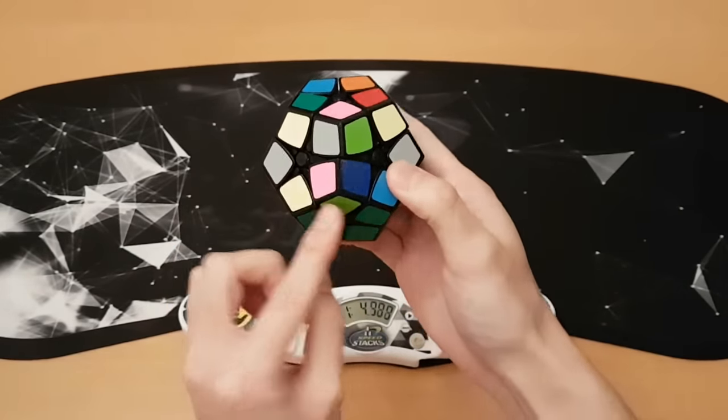Wow — that could have been sub-2 if I didn't take a moment to look at it, because I forgot I was timing since it wasn't really a speed solve. I've actually solved Megaminx faster than this. Thank you to SpeedCubeShop for sending me all this stuff. If you want to buy anything, use the discount code 'jperm'. Thanks for watching and I'll see you all next time!